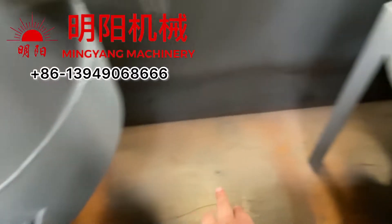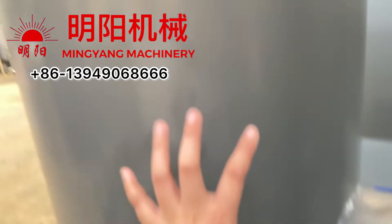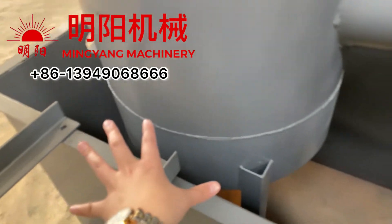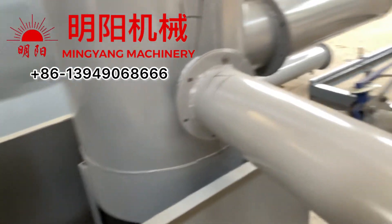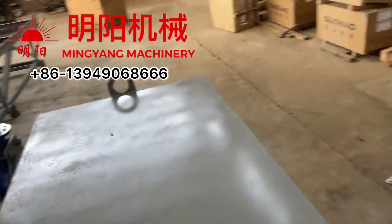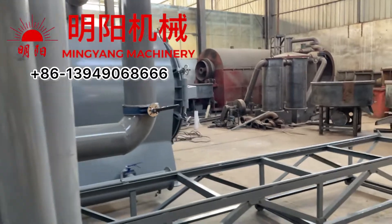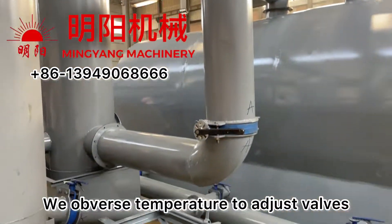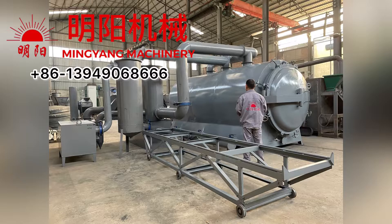Because the bottom is open, we need to submerge the tube in water, so this water tank also needs water loaded. We use the temperature readings to operate these valves. If you need further information, please contact us. Thank you.